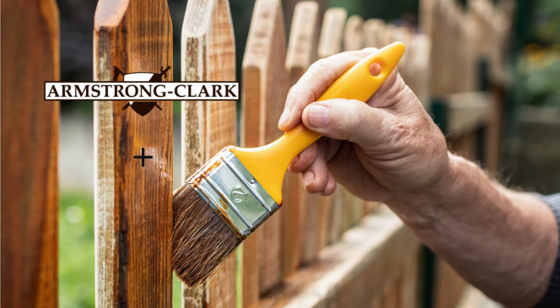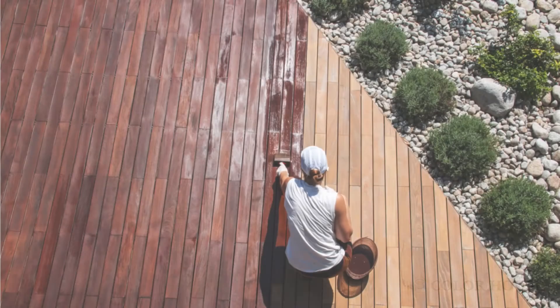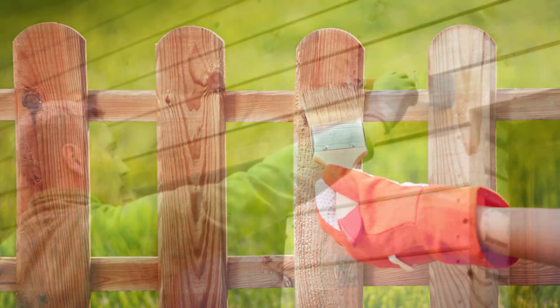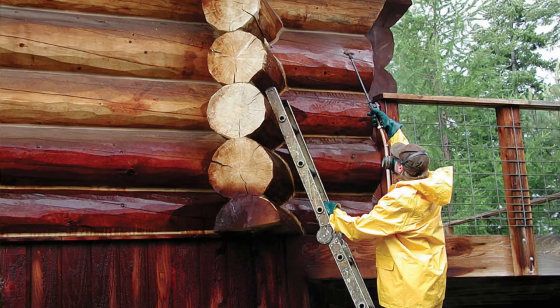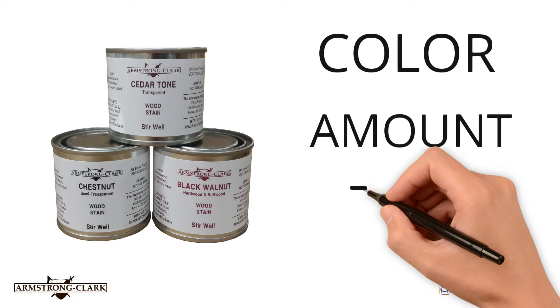Armstrong Clark exterior oil-based wood stains have one formula for all applications, whether it is a deck, a fence, wood siding, or a log home. The only thing different in any of our colors is the color of pigment, amount of pigment, and type of pigment.